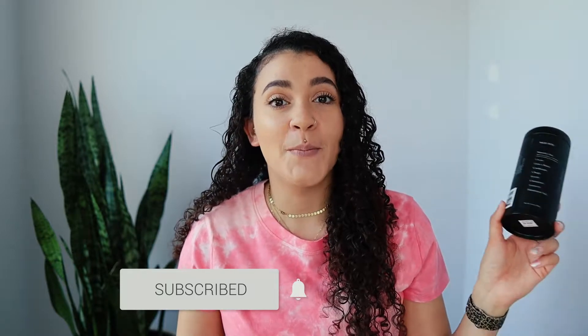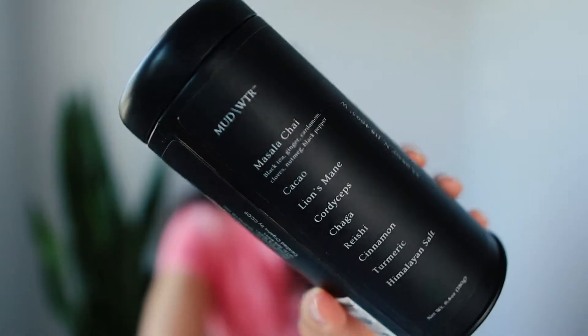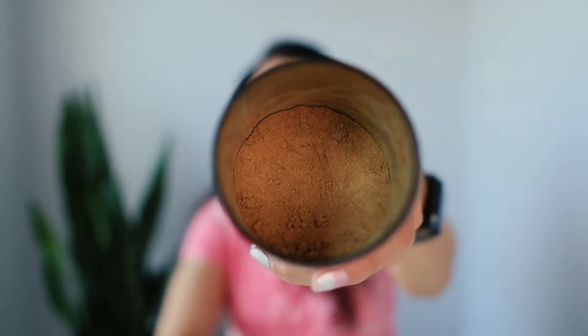Today I have MudWater. Sounds appetizing, doesn't it? It comes in a tin like this, and you just pop the lid off, and this is what the mud looks like that you add to the water. It's like a coffee alternative. It has one-seventh the amount of caffeine in a serving as a cup of coffee does, so it's supposed to eliminate jitters, crashing, and different side effects that you get from drinking coffee. It gives you natural energy, focus, and it claims to do a lot more than that.